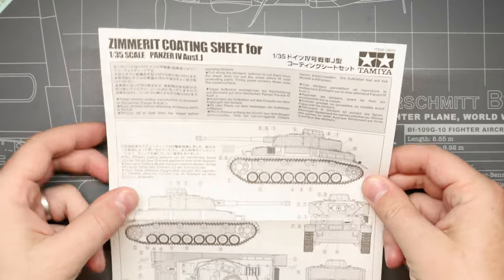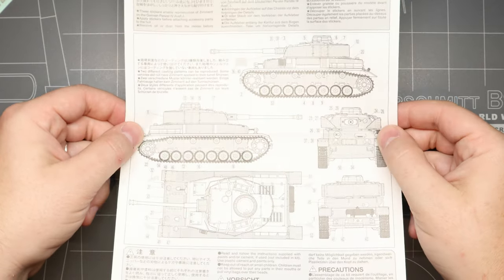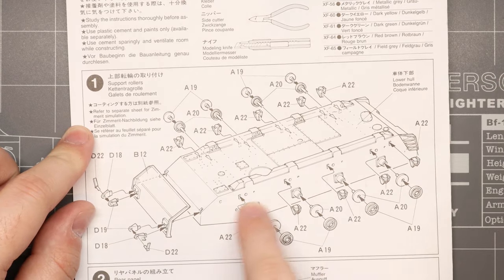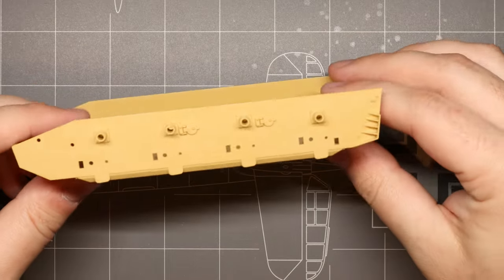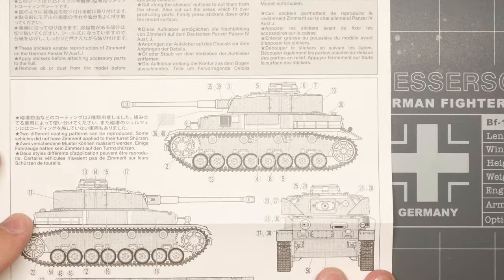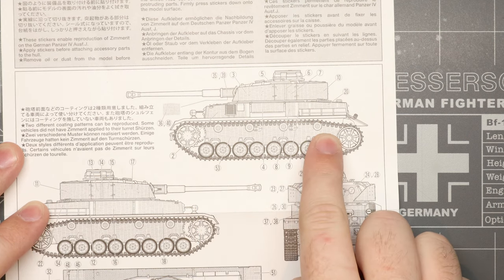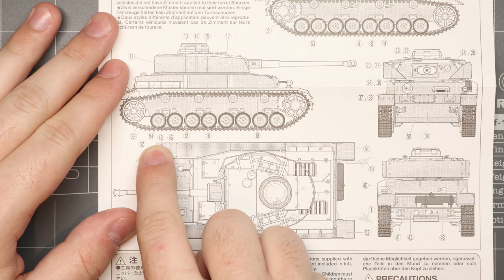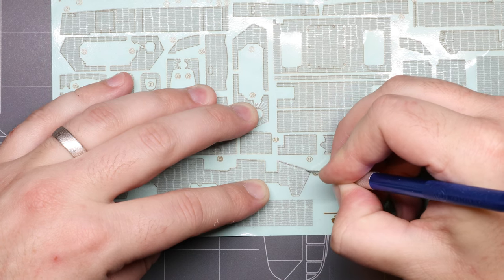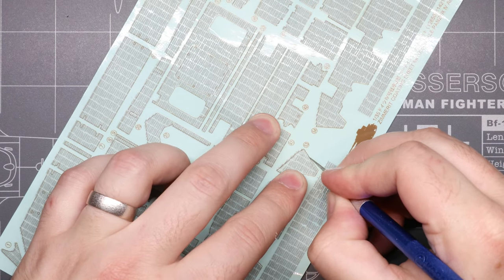Each one of these sticker packs comes with an instruction sheet to show you which stickers go where on the tank, and it's really important to pay close attention to this. We'll start out with step one on our kit-supplied instructions, which leads to a very important point right off the bat: apply the stickers to your base part before you add any additional parts or sub-assemblies. As we build out our model and start adding sub-assemblies, it gets harder and harder to fit these stickers on. To use these stickers, all we've got to do is follow along the outline on our Zimmerit section and very carefully cut out the sticker with a sharp hobby knife. I'd recommend grabbing a fresh blade to ensure you're getting super clean cuts.